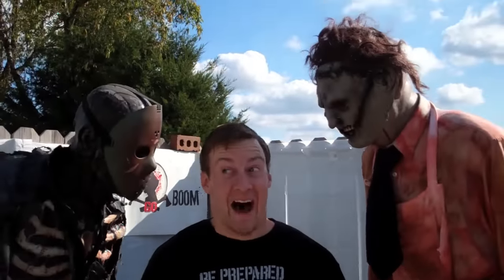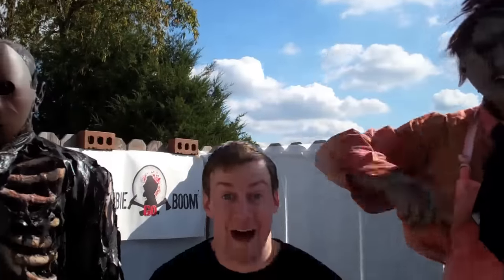After those tests, we have an obvious winner, and it is... a tie! I'm Jim Goza — that does it for this special episode of Zombie Go Boom. Happy hunting!